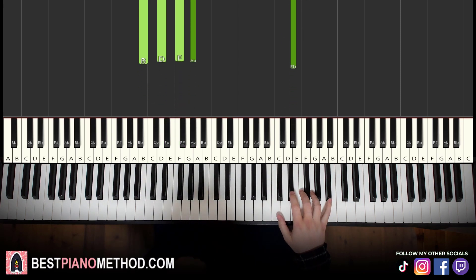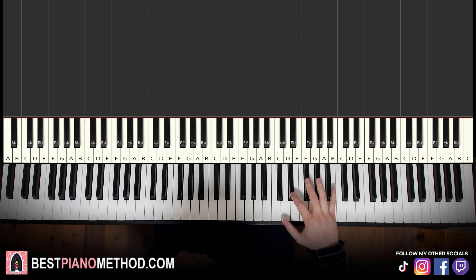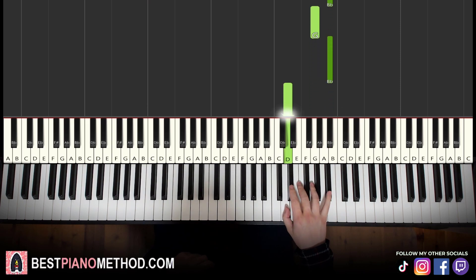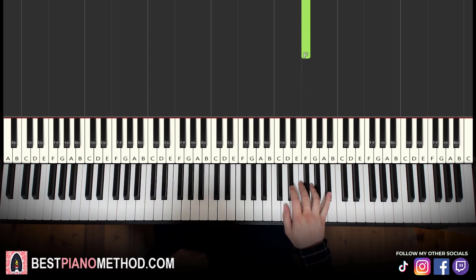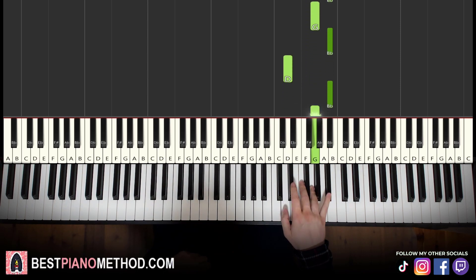Moving on to the third part, right hand goes up to the high B-flat, G, B-flat down to D, back up to B-flat, G, F. That's it for the third part. Let's learn it again: B-flat, G, B-flat, D, B-flat, G, F.